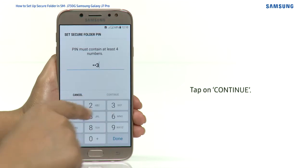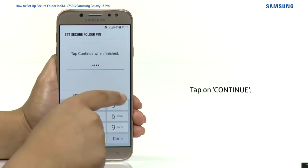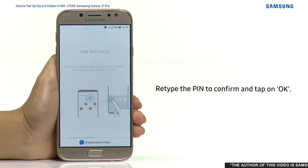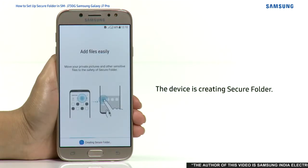Enter a PIN, tap on Continue, retype the PIN to confirm, and tap on OK. The device is now creating the Secure Folder.